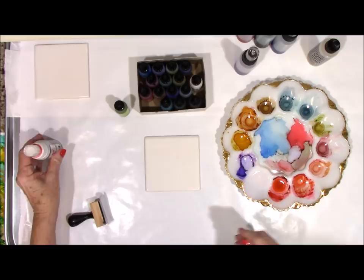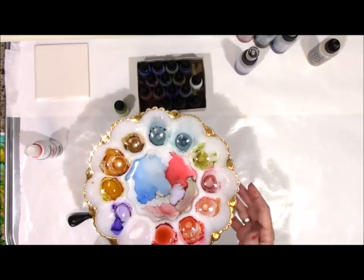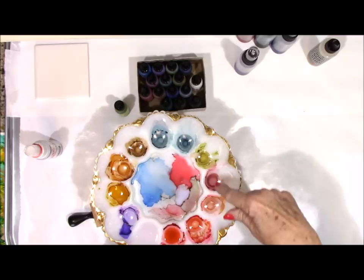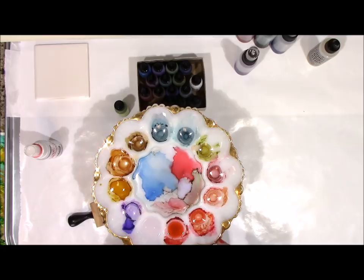I've also got this egg tray — it's a porcelain egg tray, my sister-in-law found it. I was going to use it for watercolors but I actually use it for the alcohol inks. This is dried ink in here, and to rejuvenate it you put a little bit of alcohol in there. Then you can use it on your tiles or Yupo paper.